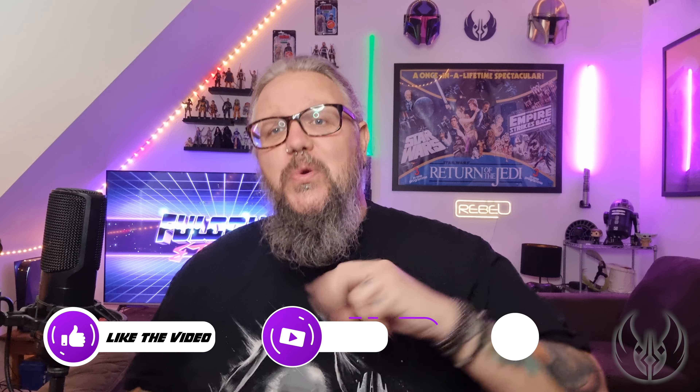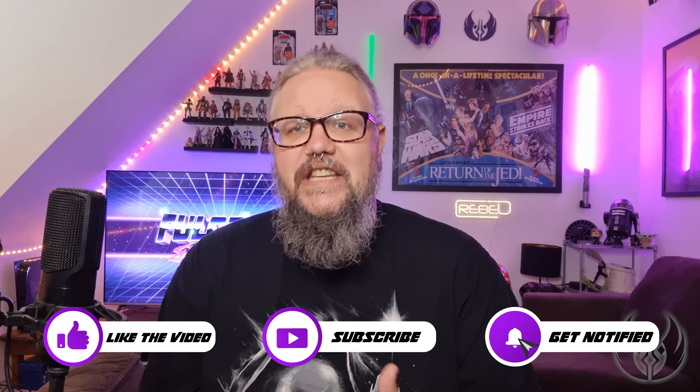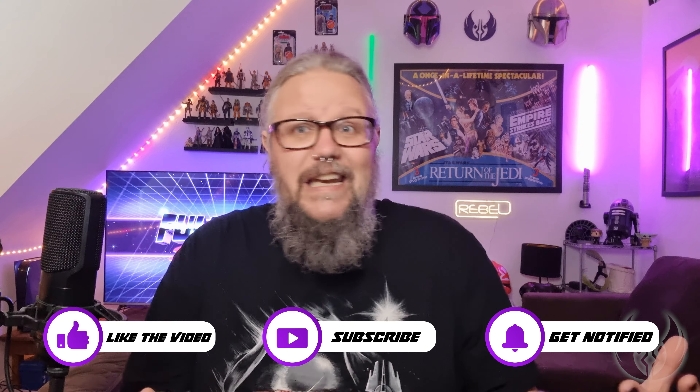Hello there, welcome to the Full Fulcrum Force. I'm Jim, this is my channel dedicated to everything Star Wars. We are currently on our push to 2,000 subscribers, so please subscribe to the channel, like this video, hit that bell so you never miss a video.